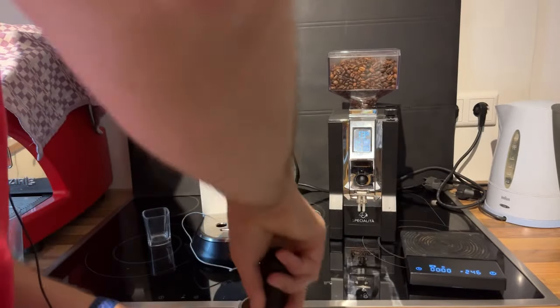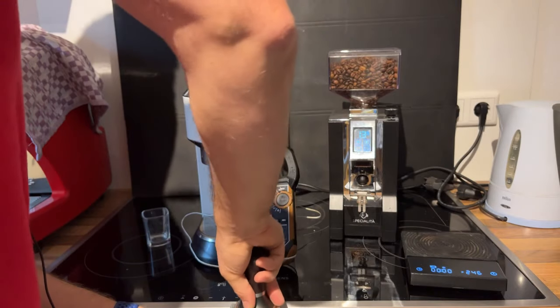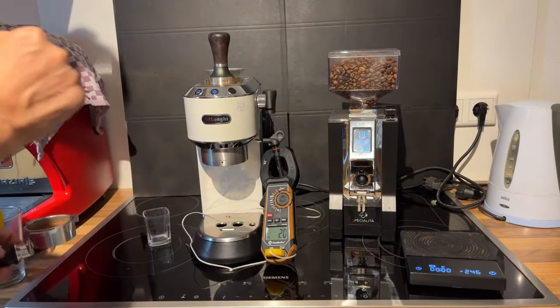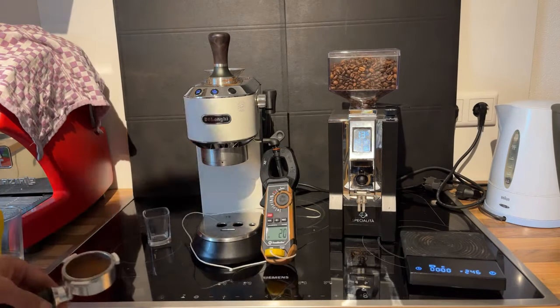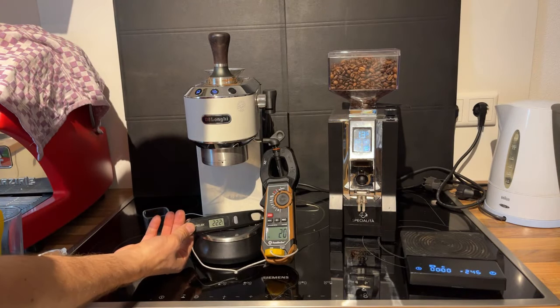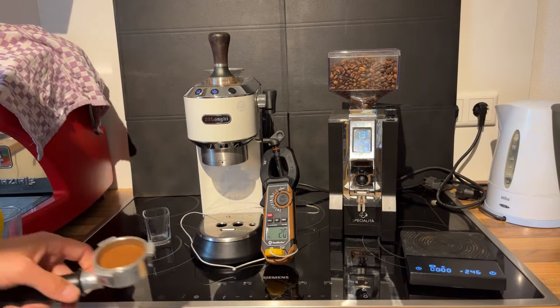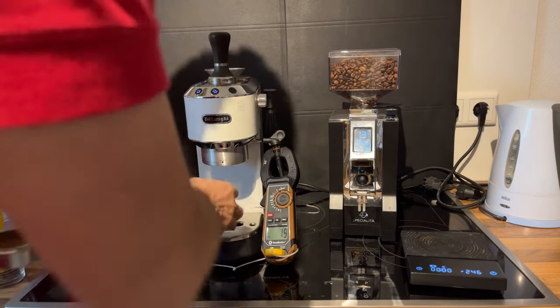I'm measuring in Celsius because a lot of my viewers are in Europe. We're at 20 degrees Celsius right now; this thermometer here says 21.7 to 22, so there's a slight discrepancy, but it should be good enough for this measurement to see what difference we're making.